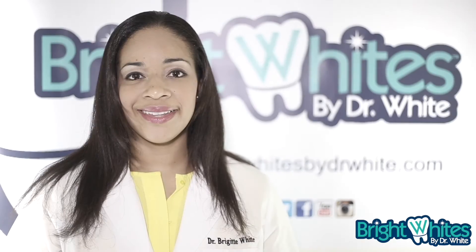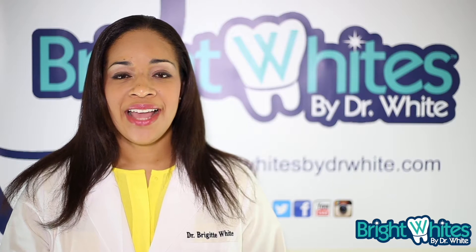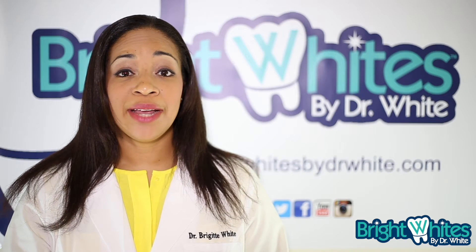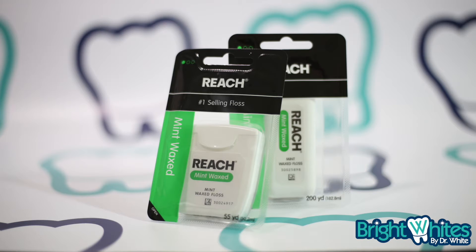Bright White with Dr. White. Hello, and welcome back to Bright White. I'm Dr. Bridget White, and today we're going to talk about Reach Dental Floss, a Johnson & Johnson product.